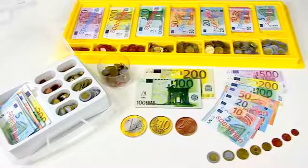Things will be bought and sold, and by doing so, added and subtracted. By that, your kids or students learn in a very playful way. The Euro toy money from Wissner makes calculating easier.